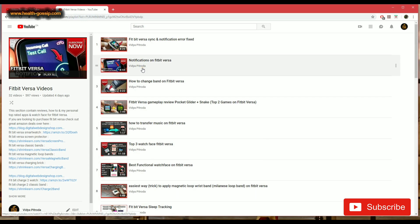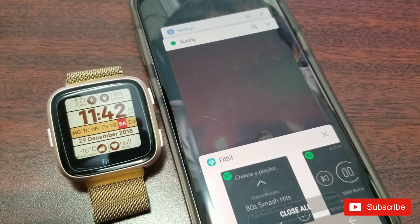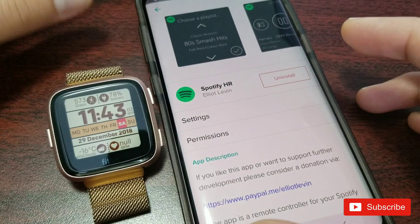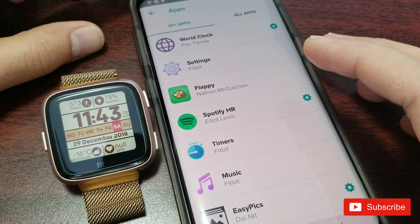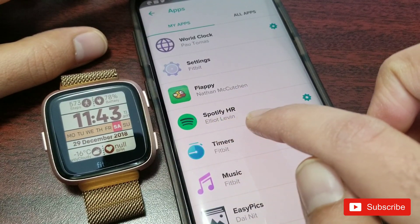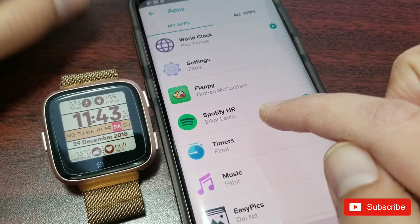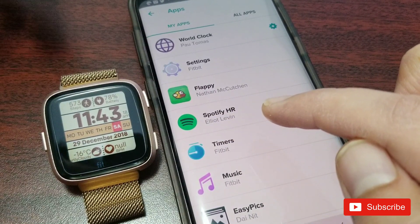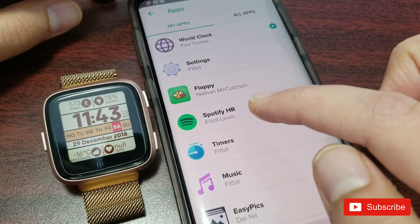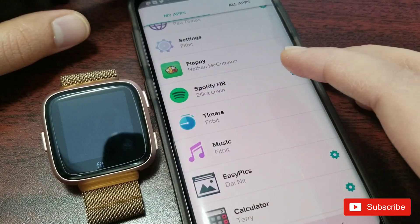I'm going to switch the camera over to my phone and watch. I'm on my watch and my phone. To get started, first you go on the Fitbit app on your phone — in my case I'm using an Android device. Once you go in the app, you search for 'Spotify HR' or just type 'Spotify' and this app should come up. Just a heads up — I'm not the developer of this app, and this is not a sponsored video.